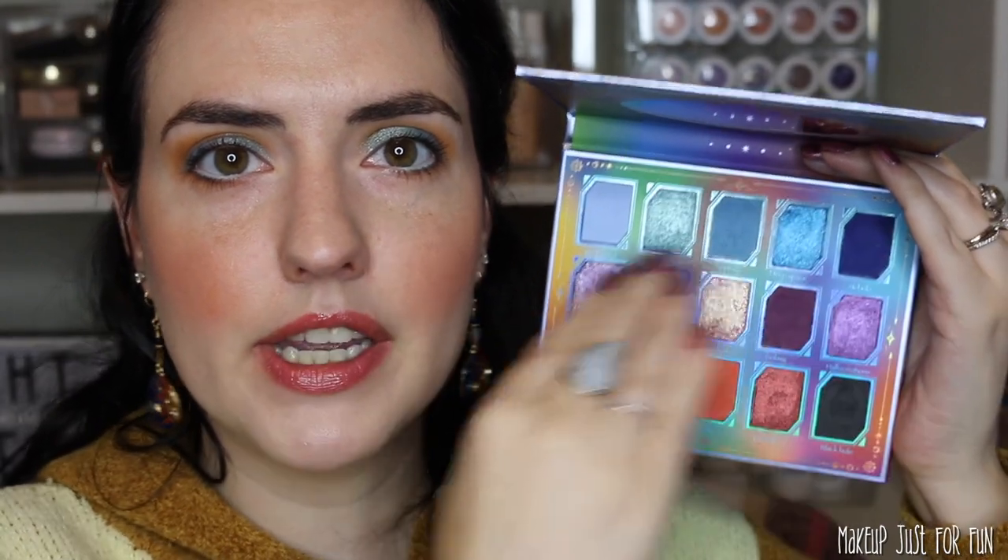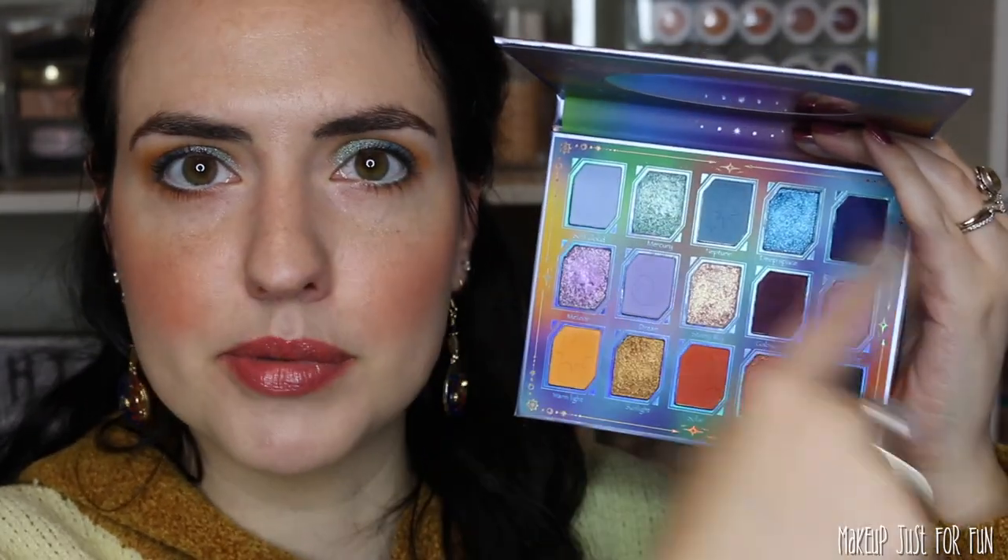Today we're going to focus on a couple of looks for this palette. I'll show you the look I'm wearing today and a tutorial for the look I was wearing in my review video, which was an all-purple look. This palette is laid out in three monochromatic rows — a blue row, a purple row, and a more golden row. For the review video look I'm wearing all five shades from the purple row, which is a really easy approach if you're feeling overwhelmed.